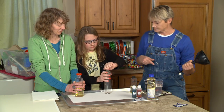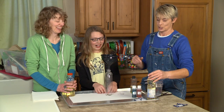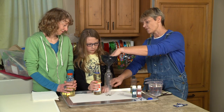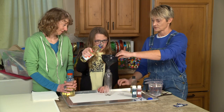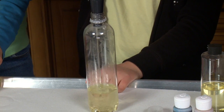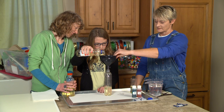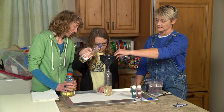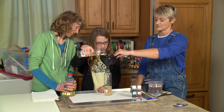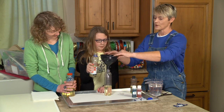Phoebe, open up your bottle and we'll give you the funnel. What we want to do is pour the oil into here — we don't need to fill it all the way, only about a third of the way. Go ahead, I'll hold that. With the funnel, sometimes there's a little delay so go slower rather than faster. Keep going — you're great! Okay, that's about perfect.